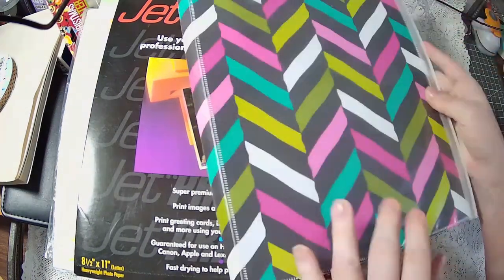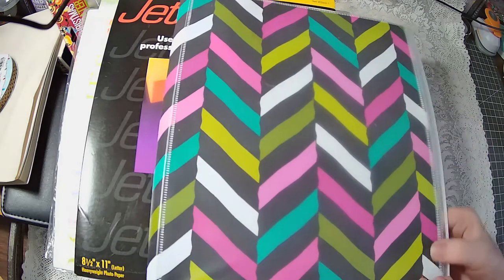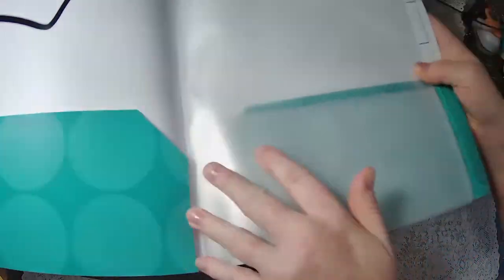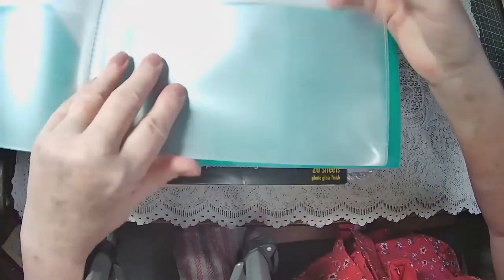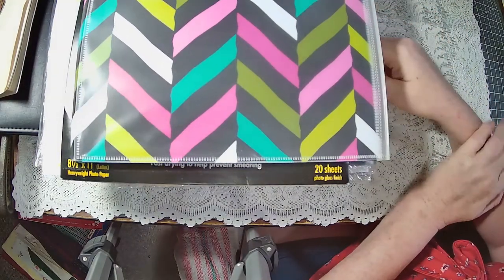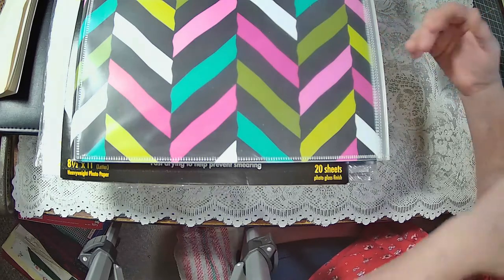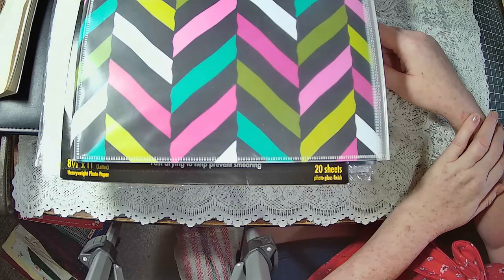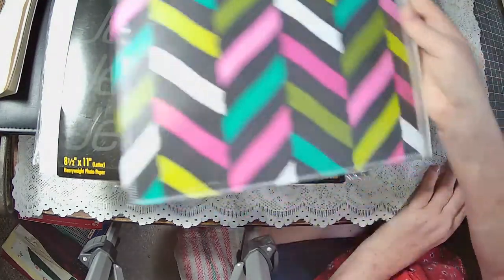And then the last thing I got was this. I'm not sure what I'll use it for — but here's a pocket, and it's like a Ziploc. When you open it up it's full of pockets that you can mark, with dividers. It has six pockets with four dividers. I print out a lot of printables and I haven't done a filing system yet — I want to get a filing cabinet. But I might use this until then. It was $0.99 so I wasn't going to pass it up, and Holly might be able to use it for school.